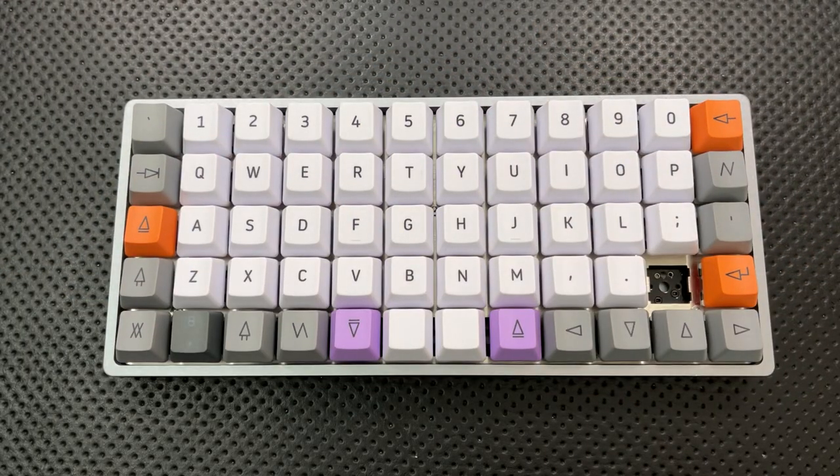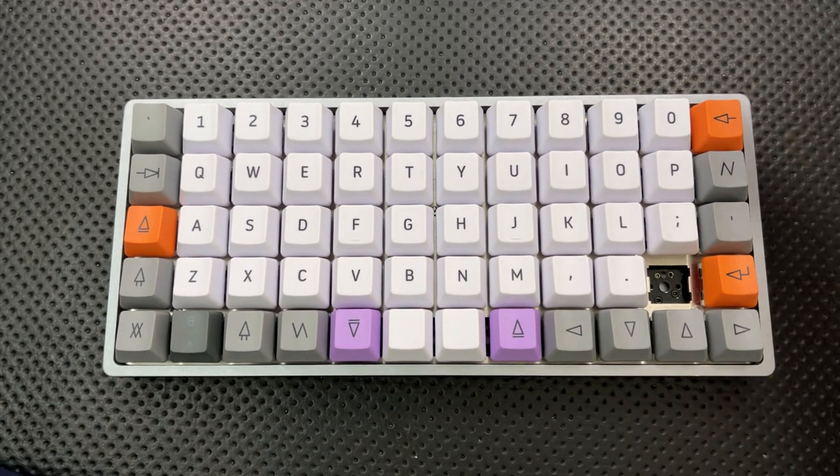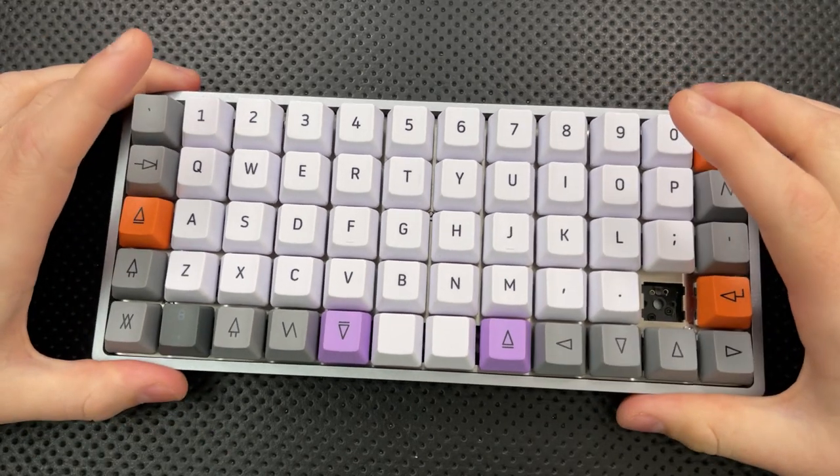First off, I know a number of you are probably thinking, wait a second — am I on the right channel here? This sounds like Nick, but he's talking about a keyboard. What gives? For those of you who are regular fans of my channel, you'll know that I usually talk about everyday tools, like wristwatches, pocket knives, pens, et cetera.